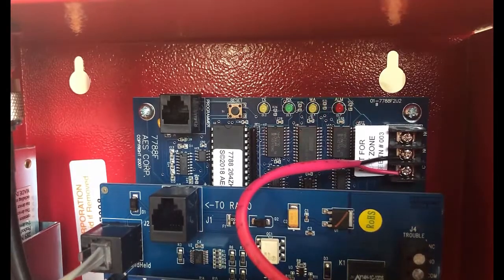Hello everybody! Today what we're gonna do is go through and show you how to program the zones and restorals for the 7788.